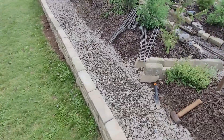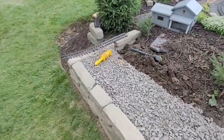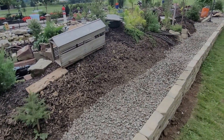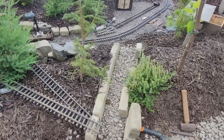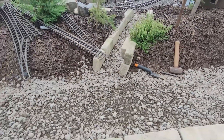Alright everybody. We got all the stone in and got the wall all straightened out for the most part. Now it's time to lay track. That's what it looks like there with all the stone in. Trying to carve through here without hurting each tree, but we'll get there slowly.